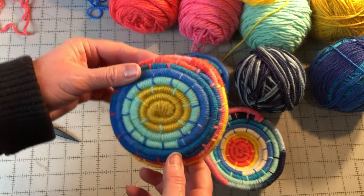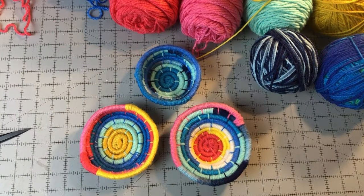We hope you enjoyed learning how to make coil baskets using yarn and cording. Let us know what you think in the comments below. Like and share our videos, and if you're not a subscriber, subscribe to our channel so you won't miss future videos. Visit our website, needlepointers.com, for lots of other crafting tutorials and free projects. While you are there, sign up for our free weekly newsletter so you won't miss new tutorials. Happy crafting!